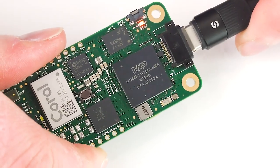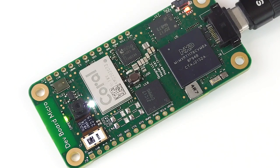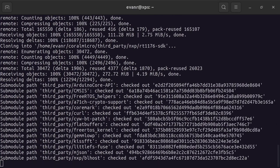When powering on the board for the first time, it begins to run a preloaded application which turns the green LED in the center of the Coral DevBoard Micro on whenever a face is detected. Now, let's take a look at a more advanced example.